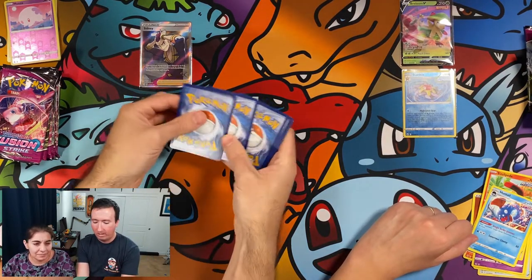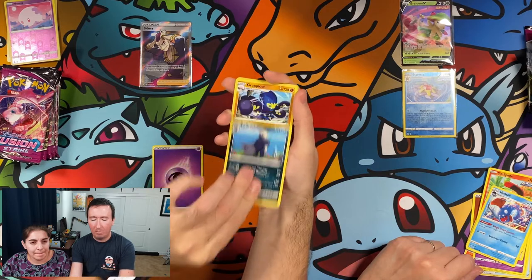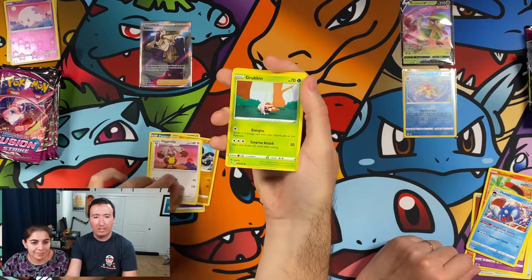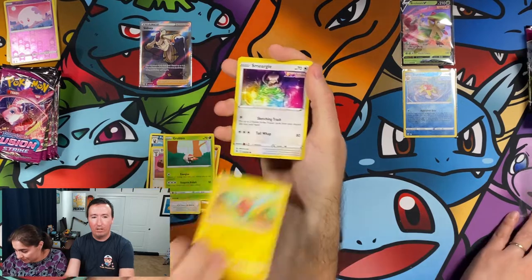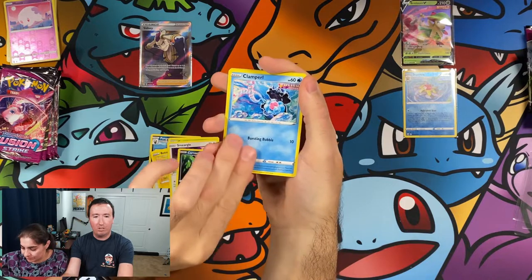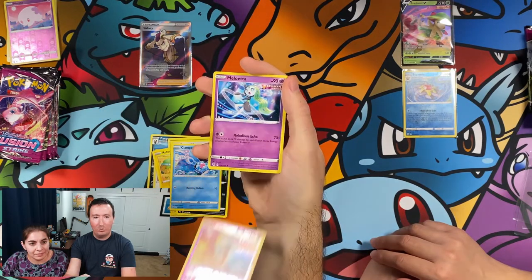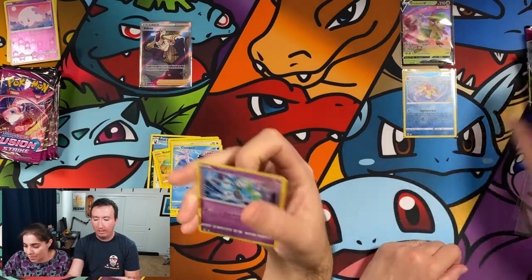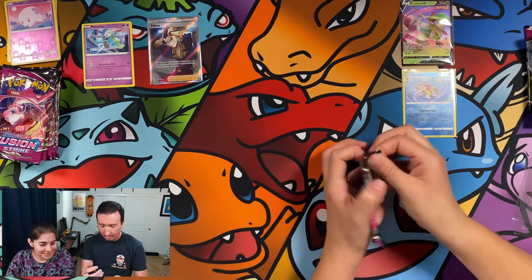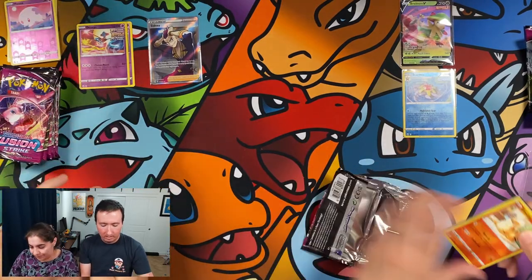Psychic energy. We have a Grapploct, Diggersby, Grubbin, Rotom, Smeargle, Carvanha, Clampearl. We have a Deoxys Reverse Holo — it's got all of the strikes — and a Meloetta. A lot of these cards I can't honestly tell you I've seen in the game. Deoxys — that one actually comes as a holo for sure. I think I got that one as a holo.